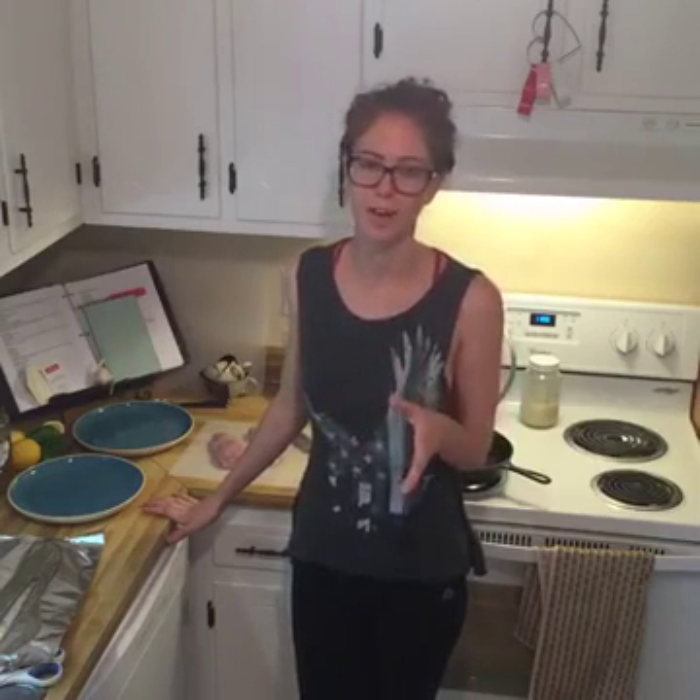Hello, this is Becky with Rx Primal, and today we are going to be cooking boneless, skinless chicken breasts. Chicken breasts have been a constant source of frustration for me until I discovered this technique. They would always turn out dry, and I couldn't quite tell if they were all the way done. This technique is really easy, it's really quick, and it works every single time. I want to share that with you, and we're going to dive right in.